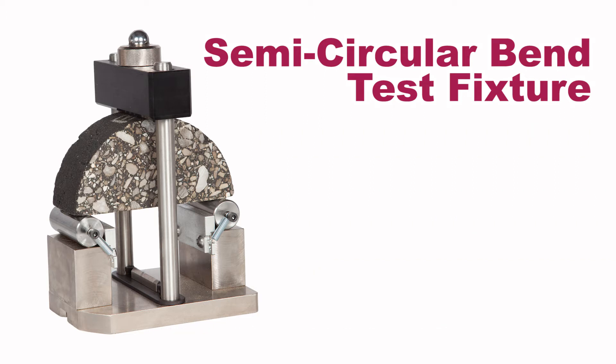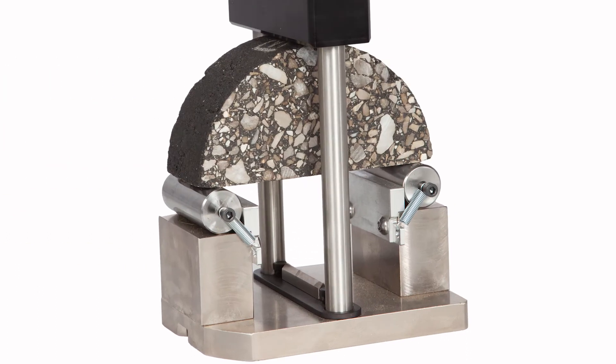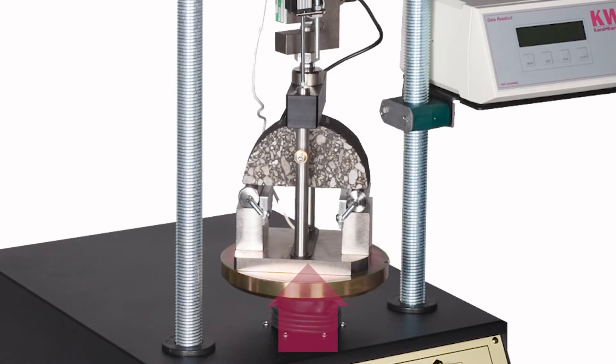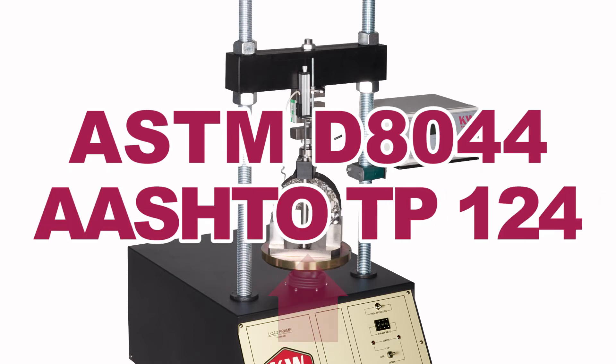A semicircular asphalt specimen cut from superpave gyratory compacted cylinders or field cores is positioned on the SCB's two rollers. A load is applied along the specimen's vertical diameter, and load and displacement are measured and calculated in accordance with ASTM and AASHTO test specifications.